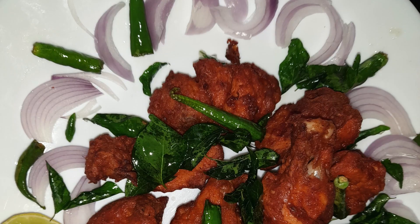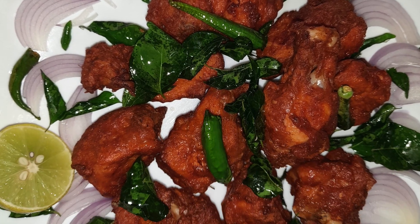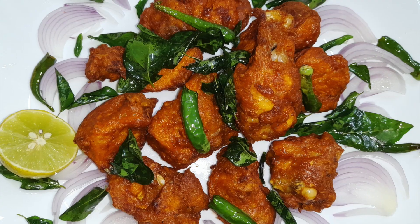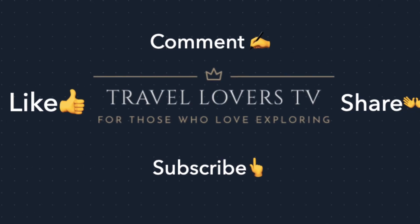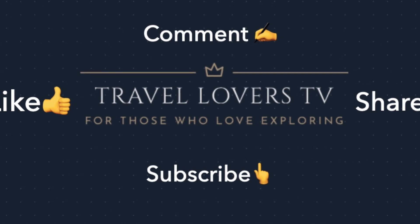See how crispy and soft it is at the same time. Do try this recipe and let us know how it tasted. Hope you like this video. Please like, share, comment and subscribe to our channel, Travel Lovers TV, and see you soon.